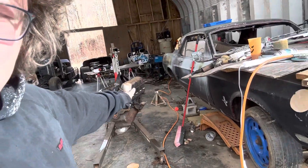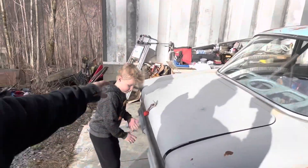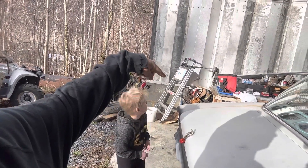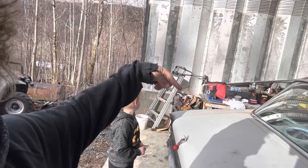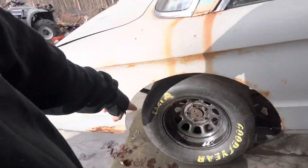I have a 302 with it — I have that engine. Then I have another engine over there, another 302 on the wall right there. It has a 9-inch in it now, and it came with another 9-inch.